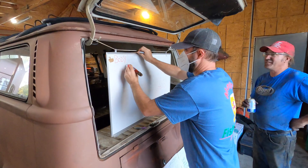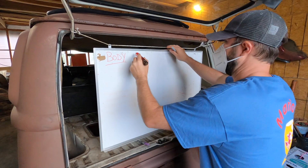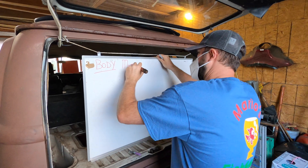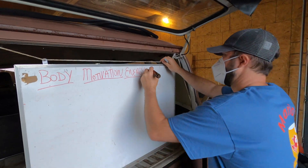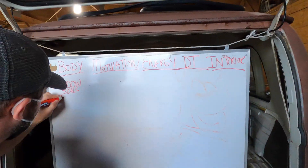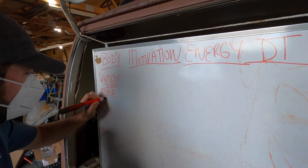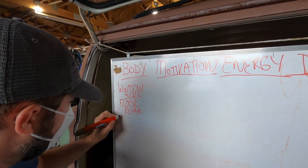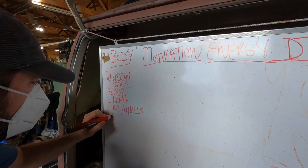I didn't know you were a lefty — of all the years I've known you, I didn't know. All right, so body first. And then the next one is going to be motivation — which is what we all need a little bit of. Or motor, motivation. Energy, yes. And then drivetrain. And then interior. Window seals — not window sills, because those are house parts. We could make them out of barn wood. We're going to do tires on this section. Even if we don't replace the wheels, they need cleaned. We'll get the sandblaster out. I'm going to bring my high-volume air compressor up.